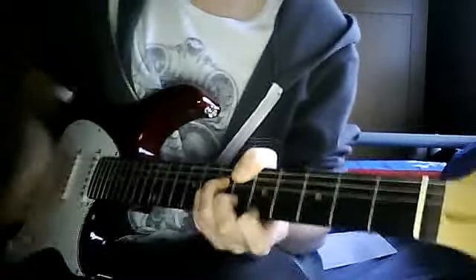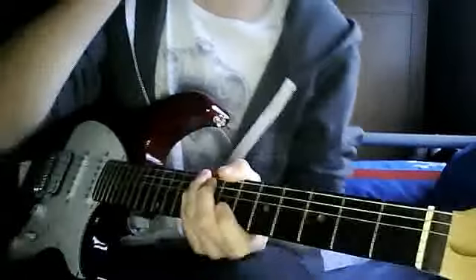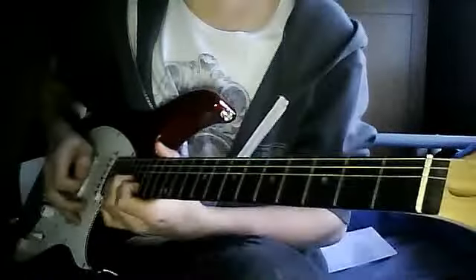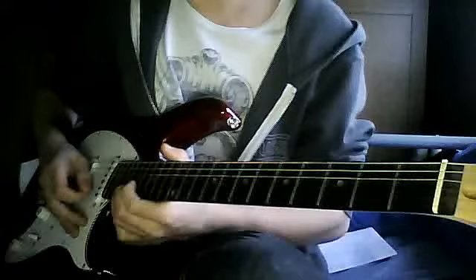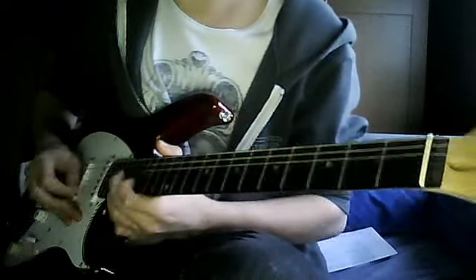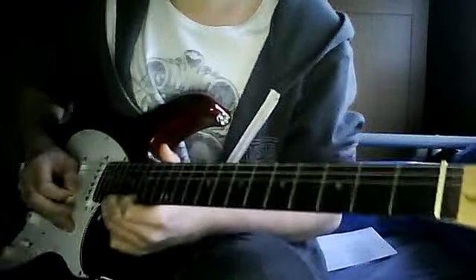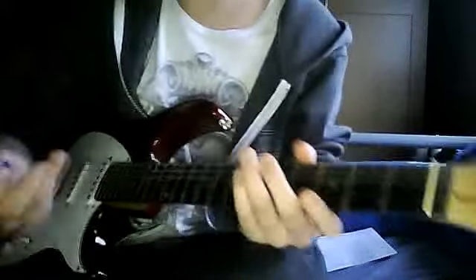And then it goes into the chorus again, and so on. And then does the bend again. And then the outro to it is basically the second part of the intro — the bit where it goes — and then at the end it just does the bend again. And then that's the end of the song.